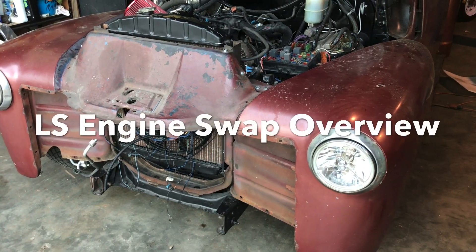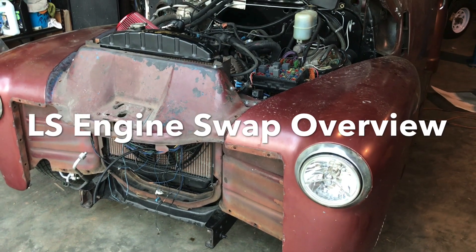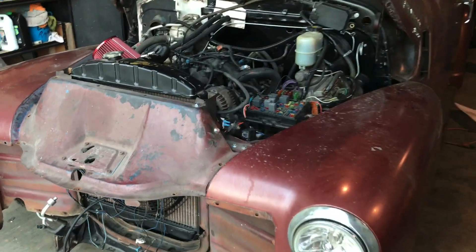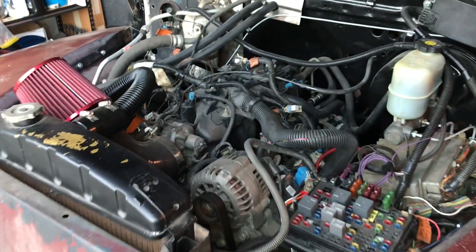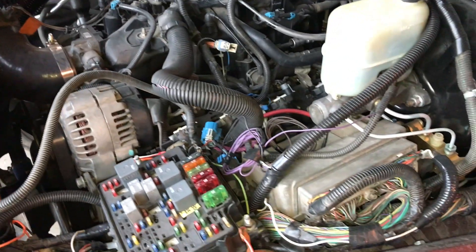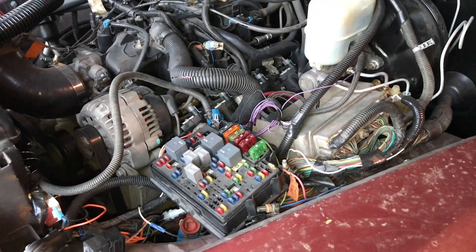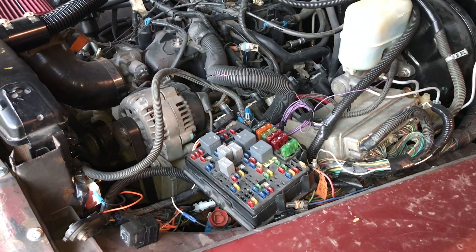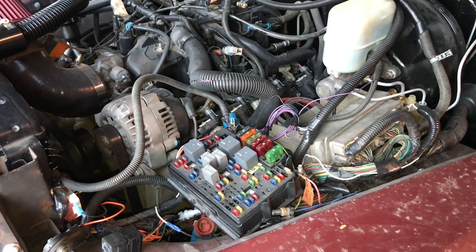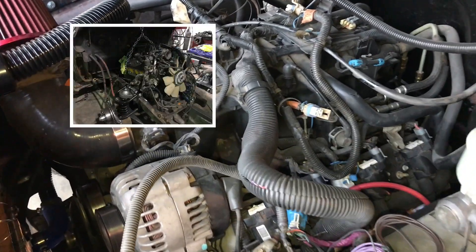Welcome back to my YouTube channel. In this video I'm going to do an overview of a 1950 Chevrolet truck. I swapped out the engine from a 2000 Silverado — it's a 5.3. If you have any questions or comments, you can ask and I'll try to answer them.